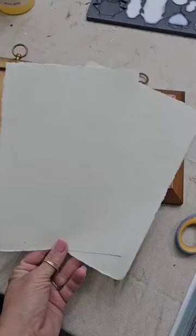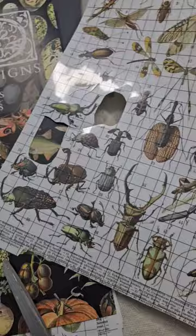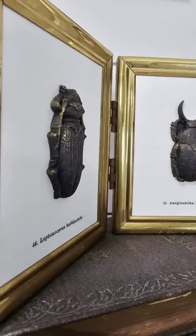Instead of painting the background, I decided to use this textured paper, and then I grabbed IOD's Melo's Pages transfer. I used one of the specimens from here and also the small typography at the bottom, using thrifted frames.